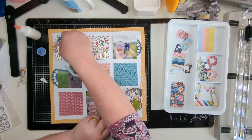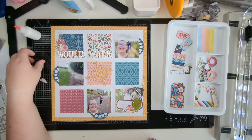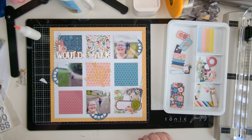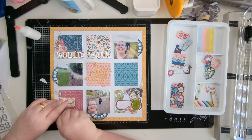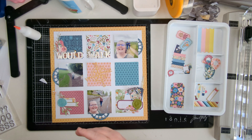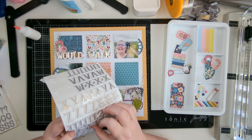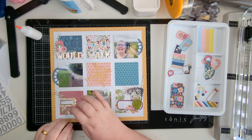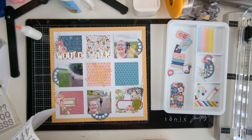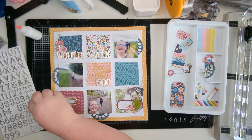I'm adding more die cut pieces and the geotag pieces I'd cut from the Travel metal dies. Playing with that wax seal piece on my desk - I decided it wasn't the right shade of blue, too green, it just wasn't right. So that comes off. I did another geotag from the die cuts with the metal dies. Adding the next bit of the title - so I've got 'I Would Walk 500' - have you got the title yet?